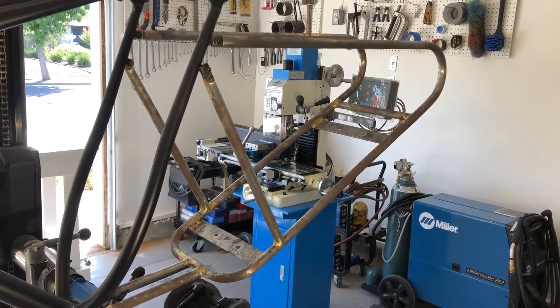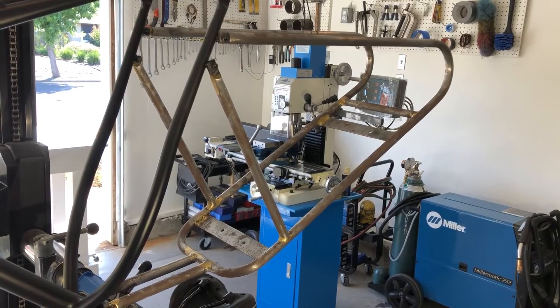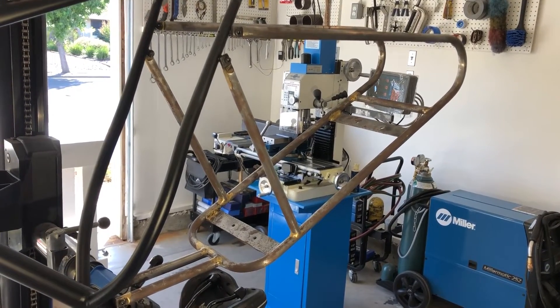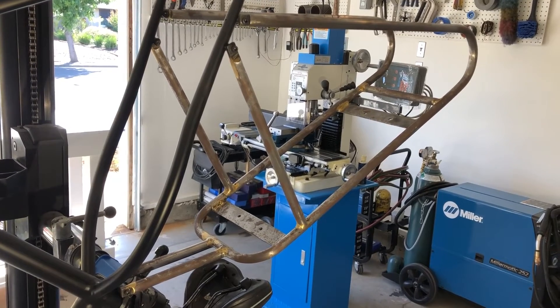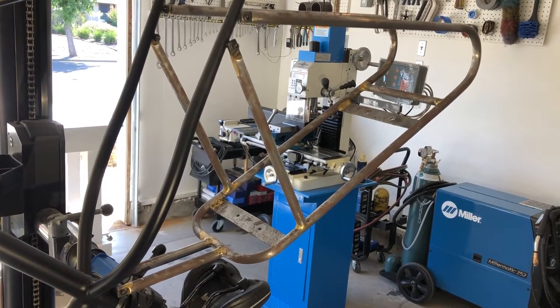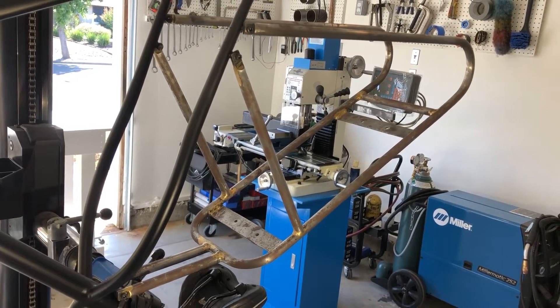I'm just getting back to this project after doing other things for a couple of months. This is a bicycle frame that I built — note the bike is upside down. I built this out of 5/8 inch 4130 chromoly tubing that I got from Online Metals. The whole thing is brazed.